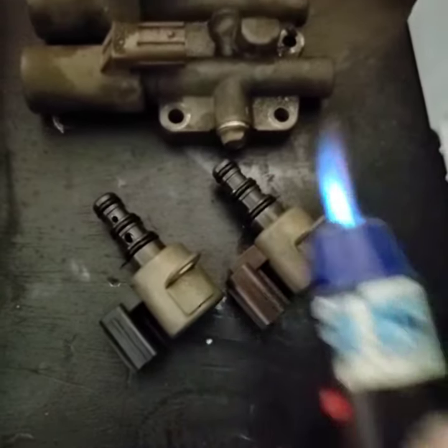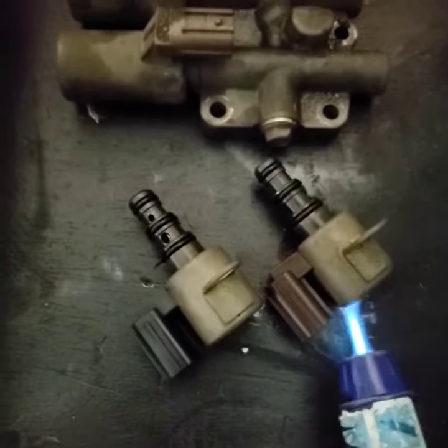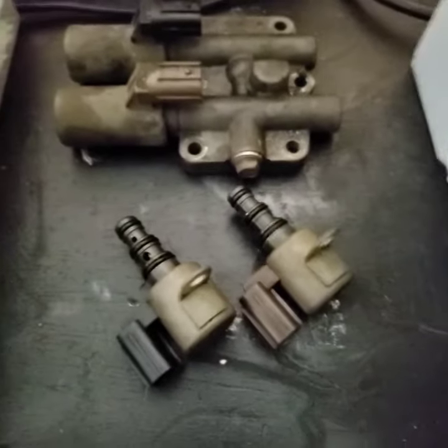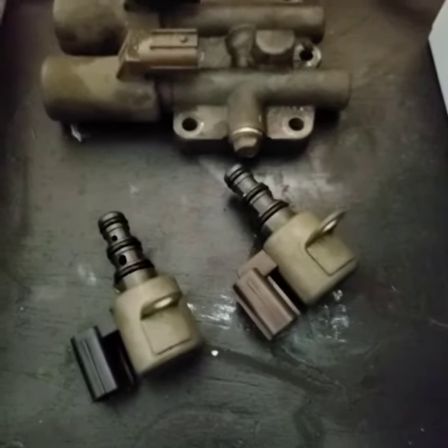I'm going to see if it changes, and if it changes out of spec, then I know that these are definitely failing under heat and necessarily reading good when they're cold. So you always want to make sure you do either hot and cold testing. It's kind of warm right now, so we'll see what it's going to read.